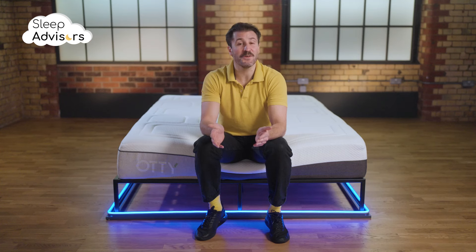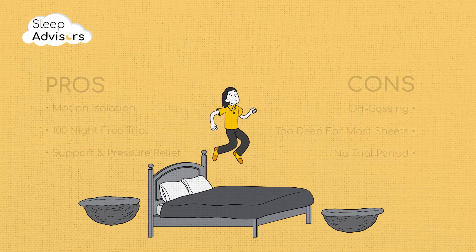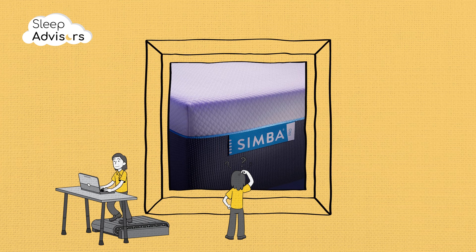The Sleep Advisors will point you in the right direction. In a nutshell, this is a premium, well-made mattress. Despite its flaws it's still one of the best on the market right now. You might also want to check out the Simba Hybrid Pro — if you're a first-time Simba customer, it's in the same price range.